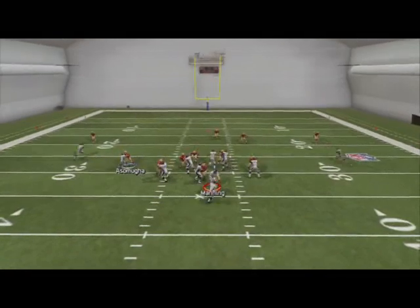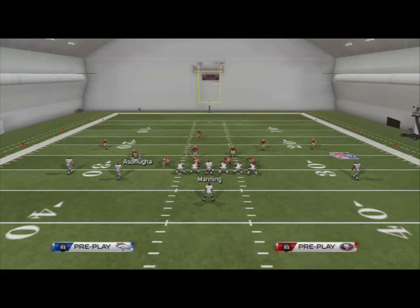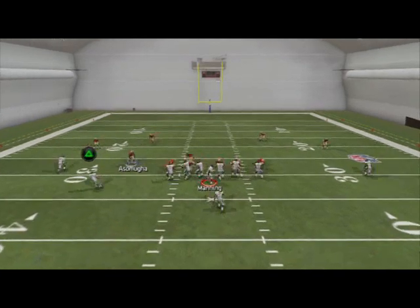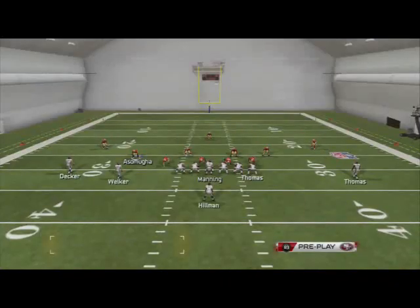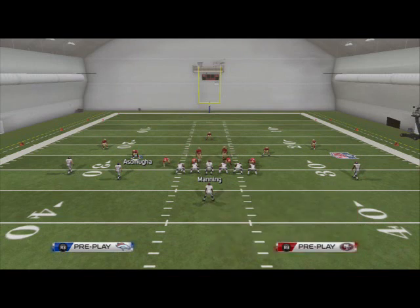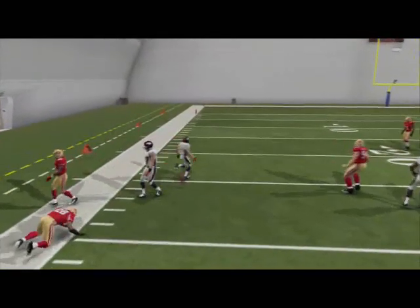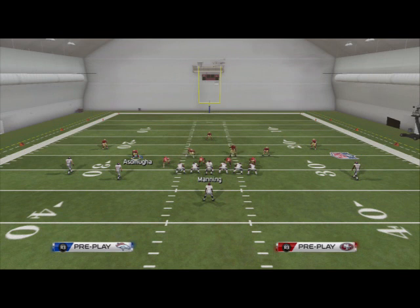Thanks for watching today, guys. Another great opportunity to share this formation from the Cowboys playbook. Remember to set your quick audibles in the custom playbook feature screen before you go into the game, so you can have the bubble screen and the levels divide all at your disposal quickly — it saves you timeouts. Stay tuned for the rest of Scheme of the Week. If you have any suggestions or questions, let me know in the comments below or email me — my email will be in the description. Thanks for watching, have a great day.